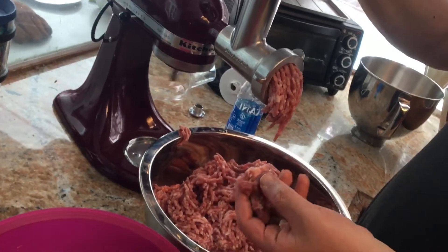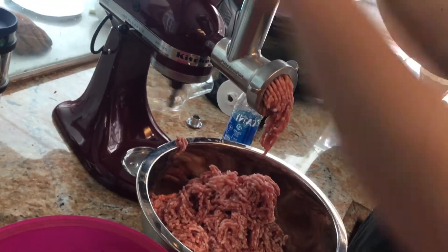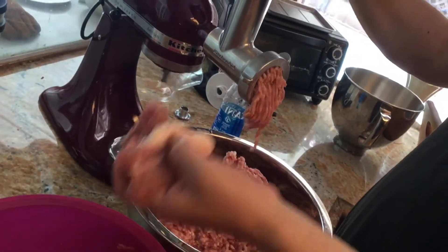After this we will put them through the natural skin casing and have sausage.